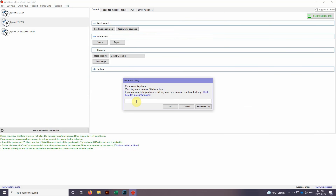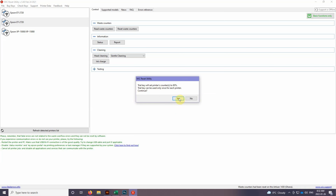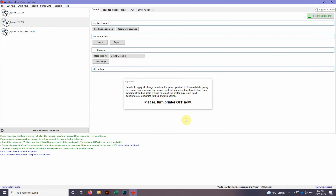Once we're ready to reset, we're going to hit 'Reset Waste Counter' — this is where you enter your key. If this is your first time resetting this printer, you can just use the code 'trial' and you'll get a free reset. With the trial key, it says it'll reset to 80 percent, so you'll only be able to print 80 percent of what you did last time, but that's okay. It can only be used once for each printer, so we'll hit Yes.